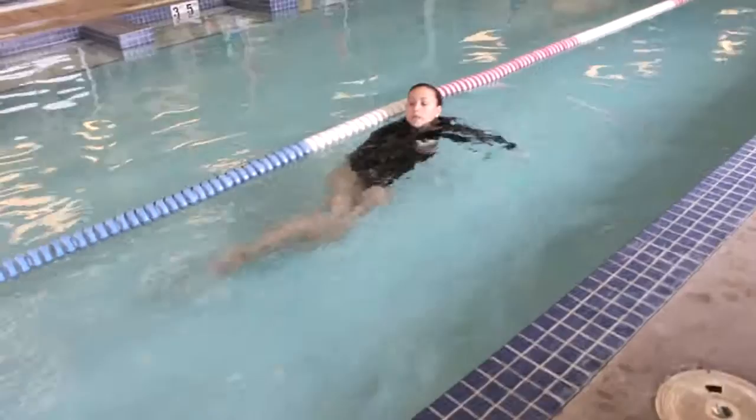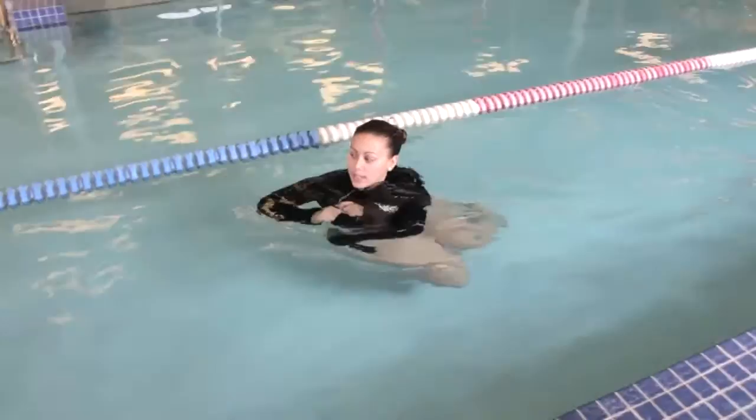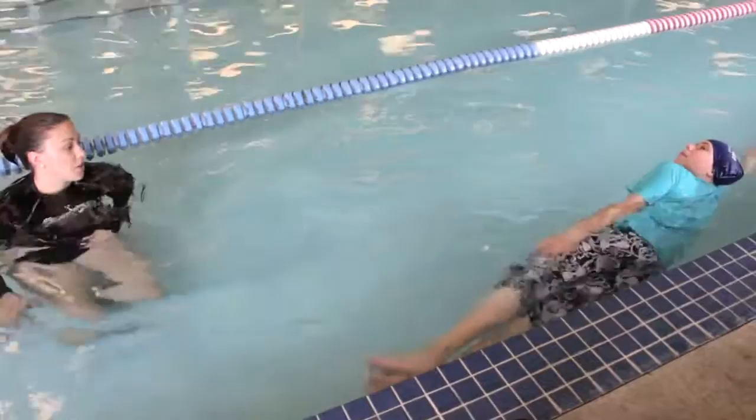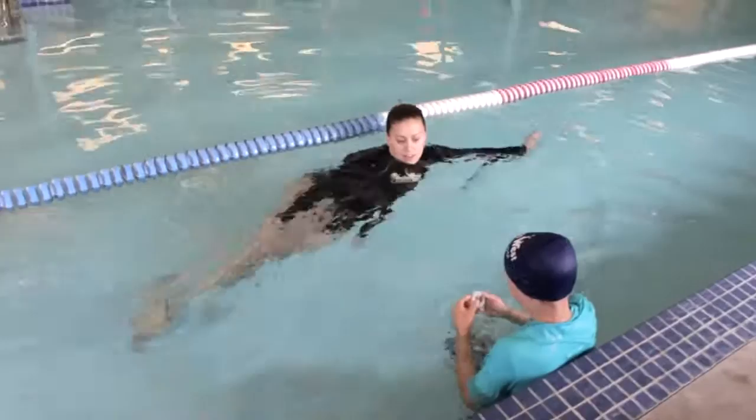Top leg forward, bottom leg back. At what point do you glide? Your arms are straight and your legs come together is when you're gliding. So you glide in between — put the apple in the basket and squeeze your legs.